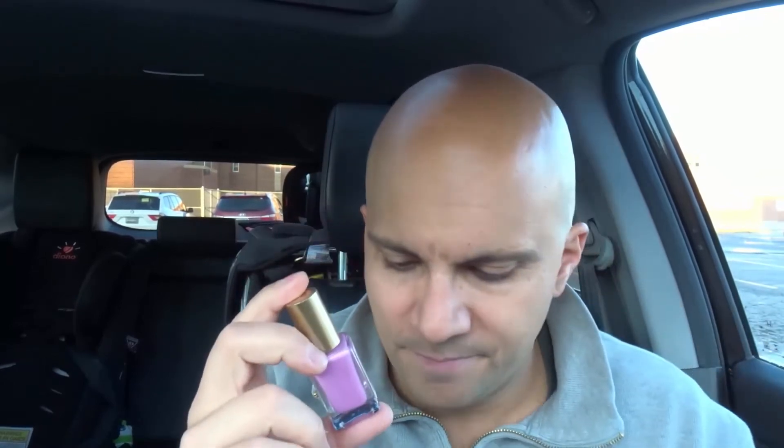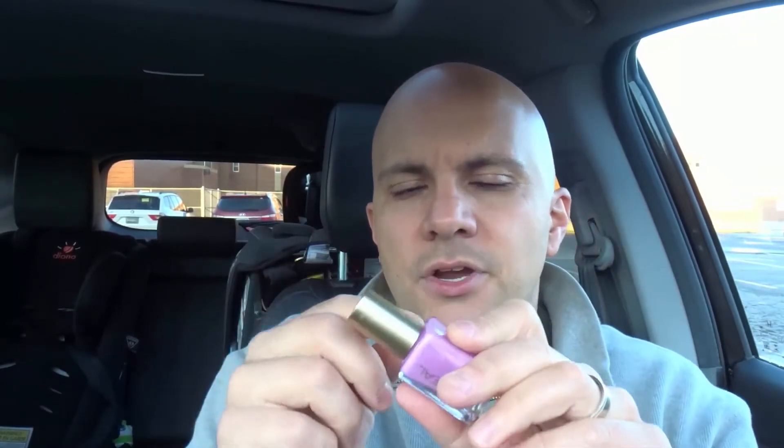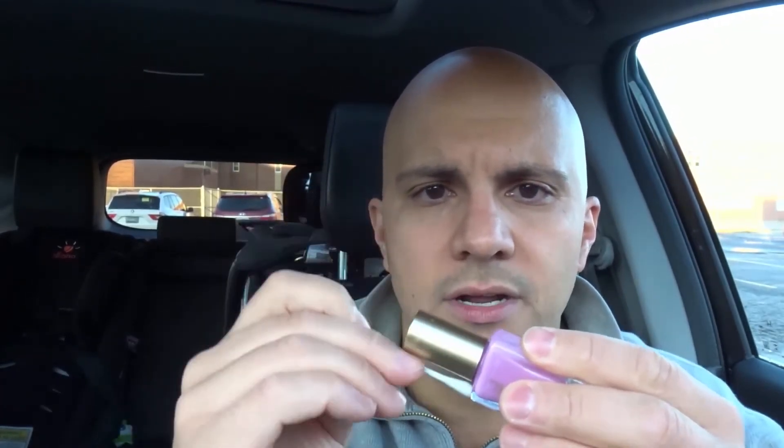At this point there's probably some nail polish built up around the cap, so what we're going to do is get some nail polish remover — just like this — and a Q-tip. Dip the Q-tip in the nail polish remover, and then go around where the lid connects to the bottle.